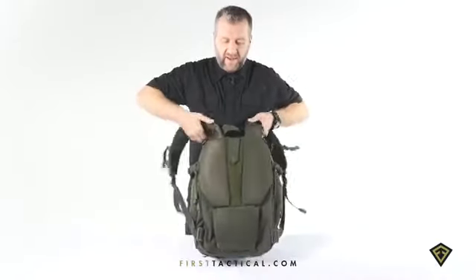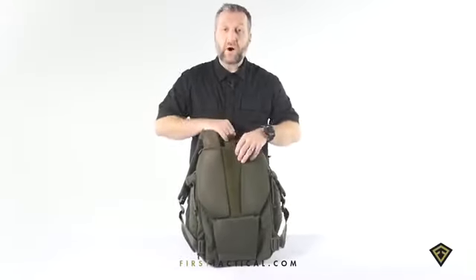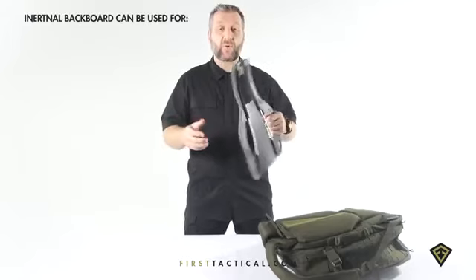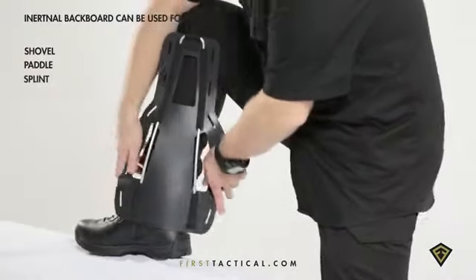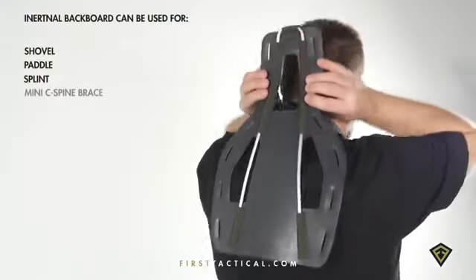Moving to the back of the bag, a little bit of Velcro here — six inches for a name tape. Open it up and in the back you have a backboard. This backboard is great for avalanche shovels, for paddling in case you're caught up a creek. You can use it on your leg or any limb in case of injury, and in case of serious injury, at the top of the neck.